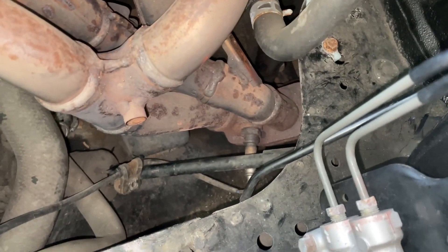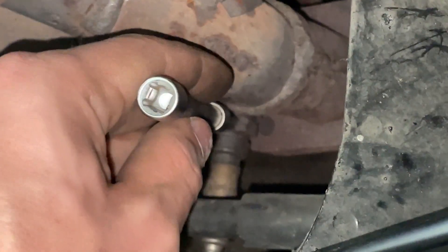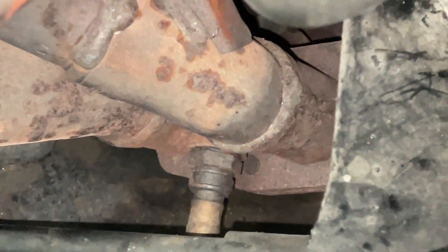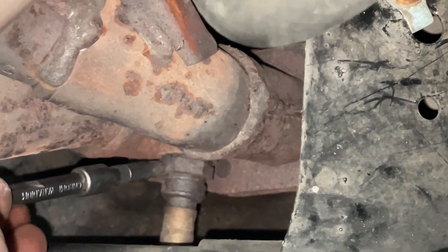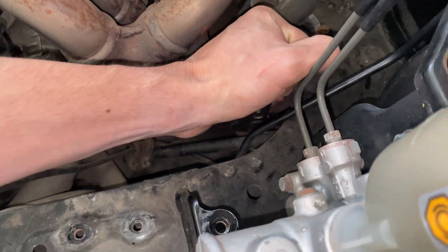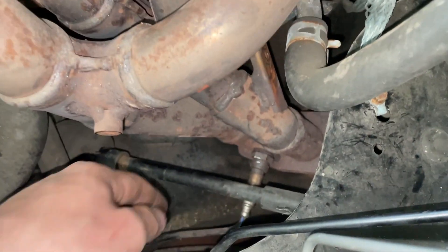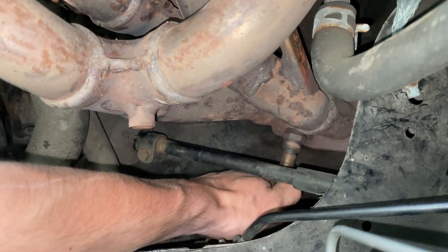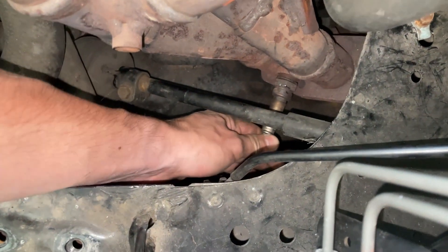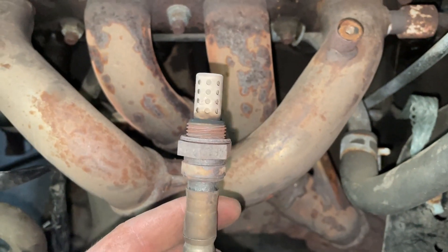In order to remove that one — they get usually pretty stuck — so I will use something like this, or something longer, and just put it on the edge here and hit it with a hammer a couple of times pretty hard, maybe from another angle as well. And then they will just come out really easy. I just hit it really hard — let's see how easy it will come out. And that's it. After that it just comes out by hand. Here's your narrow band sensor.